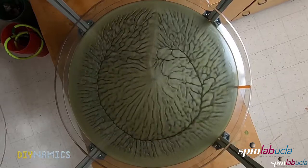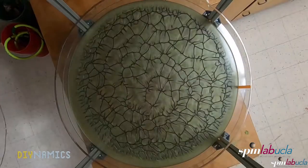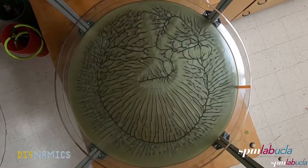Convection essentially occurs whenever there is a big enough temperature difference in a liquid or a gas. The patterns that develop are usually cells — regular patterns consisting of cold downwelling flows and warm upwelling flows.